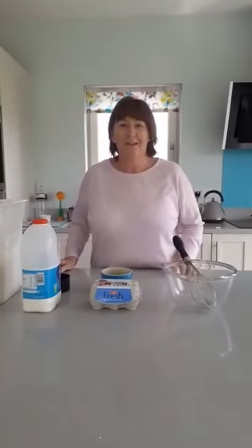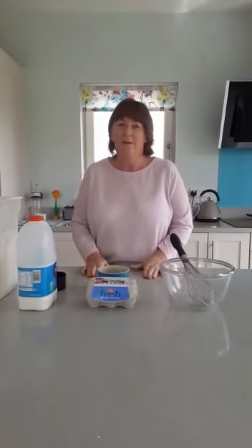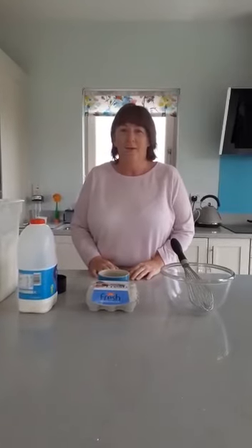Hi guys, today we're going to have some fun in the kitchen, our favourite spot. I know lots of boys and girls in class that love to go to the cookery room. So seeing as we're not at school and we can't go there, we're going to have some fun at home and do lots of lovely things. Today we're going to make some pancakes.